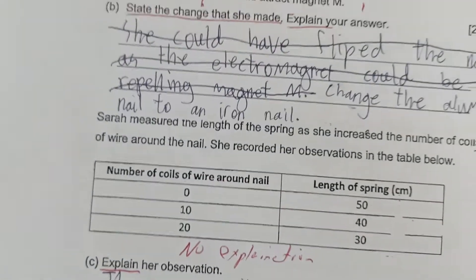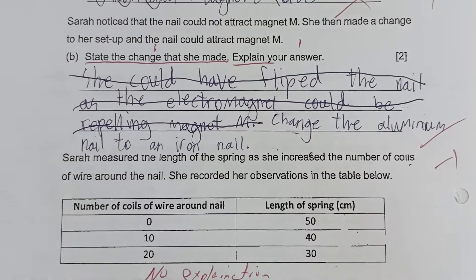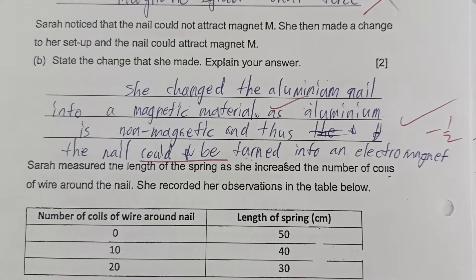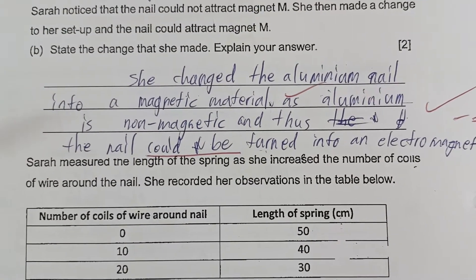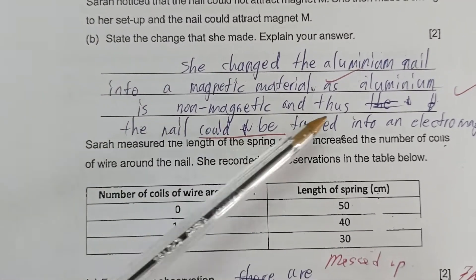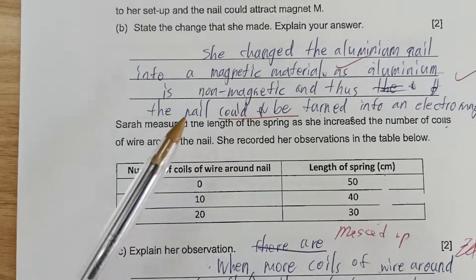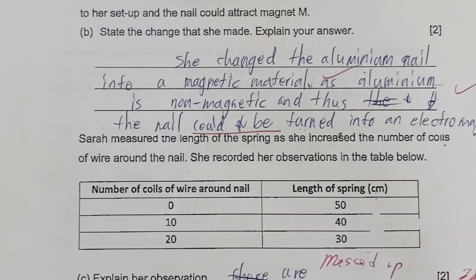The one mark is awarded for stating the change clearly — changed aluminum nail to an iron nail. The explanation is because aluminum is non-magnetic and iron is magnetic. Another student simply stated 'change the aluminum to an iron nail' and only got one mark because she did not explain. Another student lost half a mark — her answer was that she changed the aluminum nail into a magnetic material, but then incorrectly stated the nail could be turned into an electromagnet, which is careless since aluminum is non-magnetic.